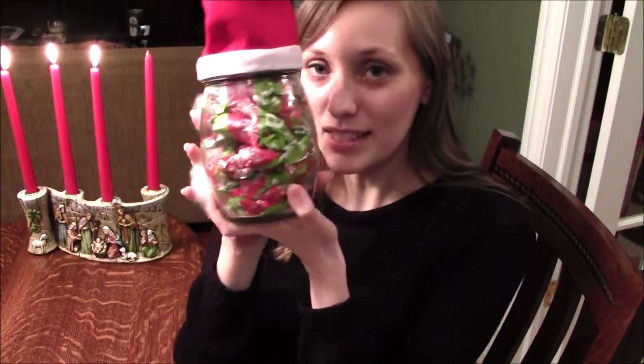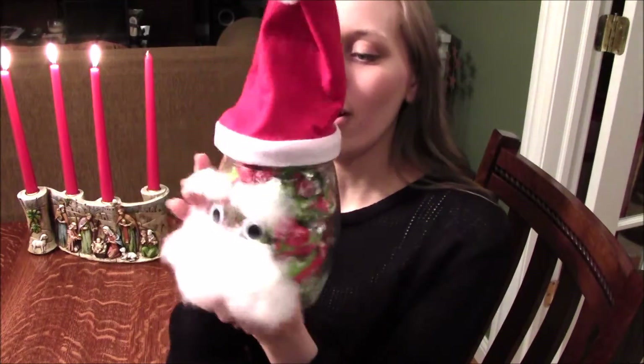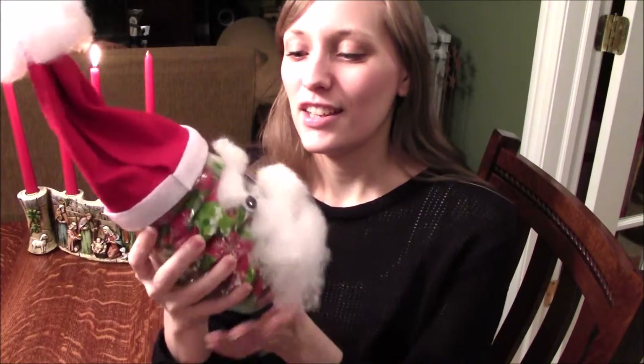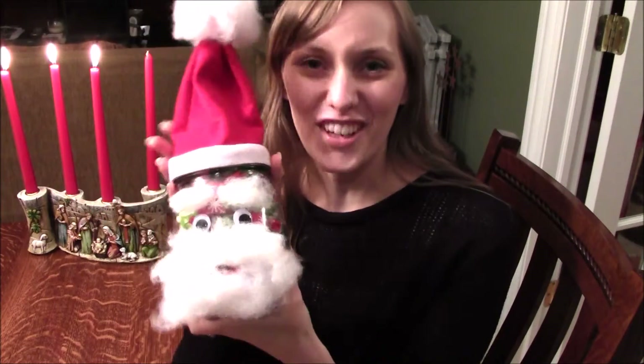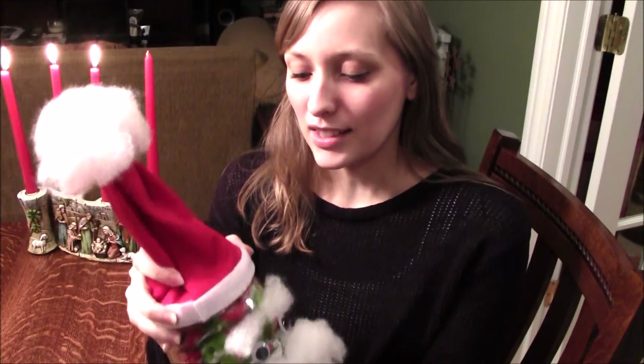So what do you think of it? Quite simple, huh? This is what the Santa jar looks like now — I think it looks a bit more jolly than it used to, with all the candy inside. It's more festive to give your family and friends toffee from a Santa jar, don't you think?